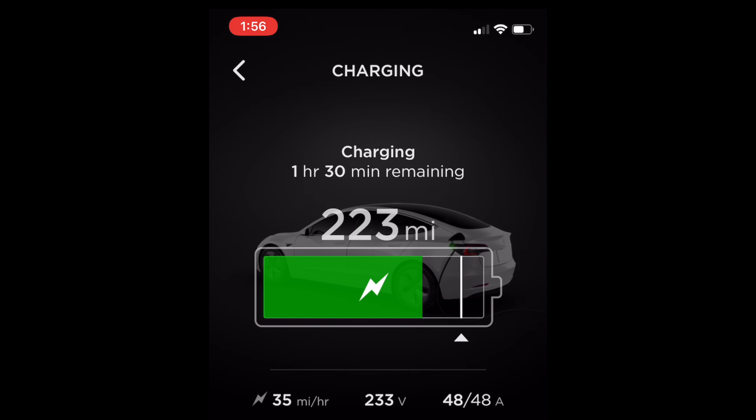I tuned in here just a little while later. You can see that the blue is now gone in the charging app, which means the battery is warmed up. Now it's running at 48 amps to the car and 35 miles per hour. This is about the regular speed it would be going since we're now over half full — sometimes it ramps the speed down a bit. Anyway, 35 miles per hour; it's going plenty fast.